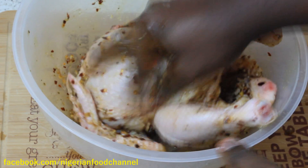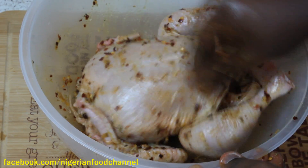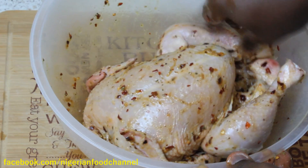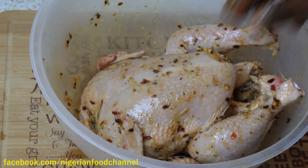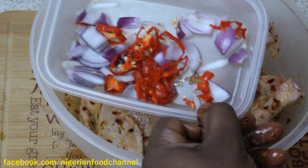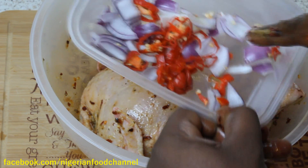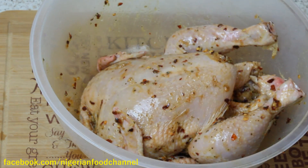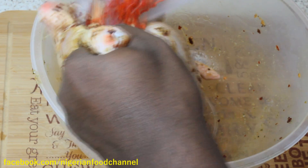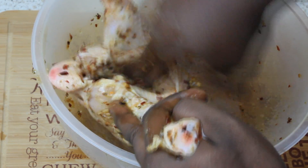Depending on how spicy you want your chicken to be, you can reduce the amount of cross chili. But I love my chicken really spicy so I've put a bit more. Now I've got my diced onion and scotch bonnet — these are going to go inside the chicken. This gives you amazing flavor, just get it stuffed and make sure they go inside.